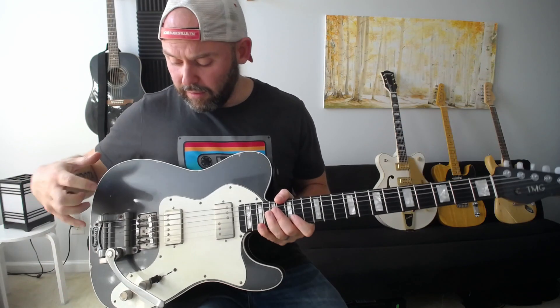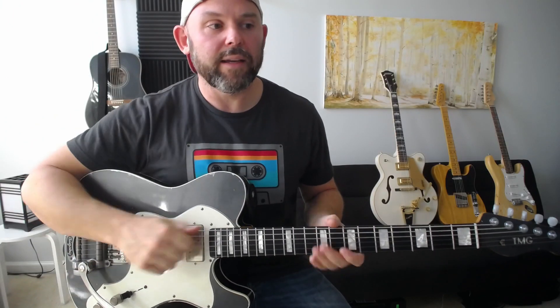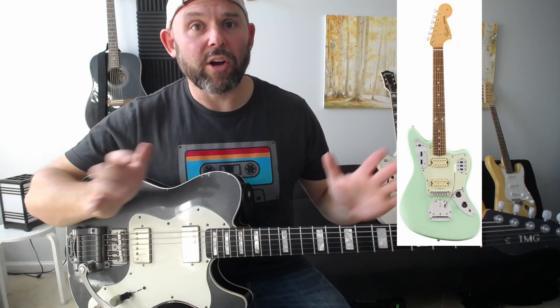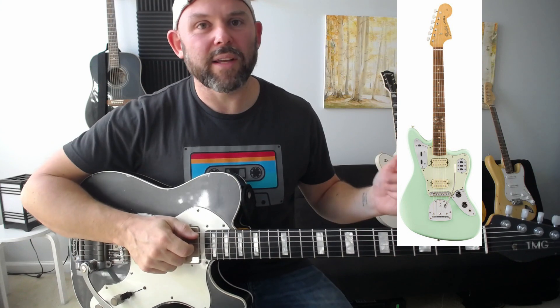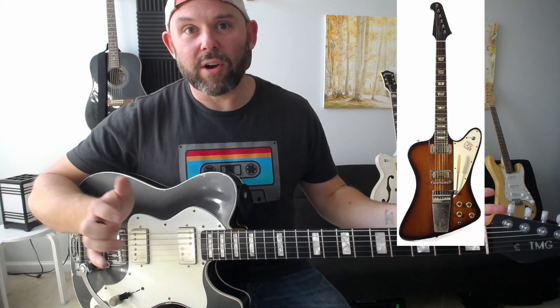Offset guitars have a body that's kind of offset — they stick out one way or another. Good examples would be a Jazzmaster or a Jaguar. There are many others — like an Explorer, which the Edge used to play, or a Firebird. All those guitars have different types of pickups in them.